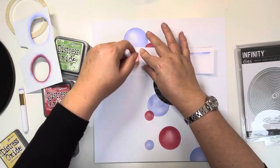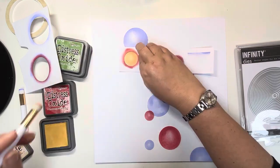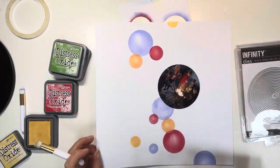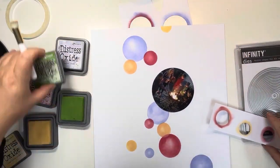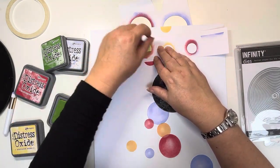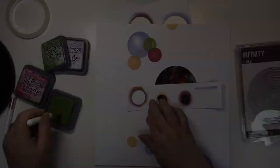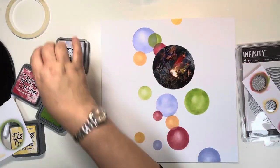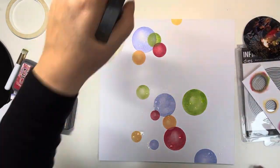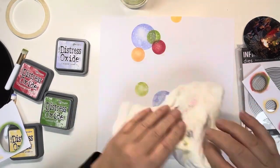Now going through with Lumberjack Plaid, which is the colour of Ollie's jumper. Just using the various different circle sizes. The next colour is Scattered Straw, which works nicely with the colour of the fire. I'm not too worried about the red and yellow blending together — I think it creates a really nice colour. And finally, the green is Mowed Lawn, which works nicely with the t-shirt Georgia's got on. I love the opacity of these colours; they layer over really nicely.